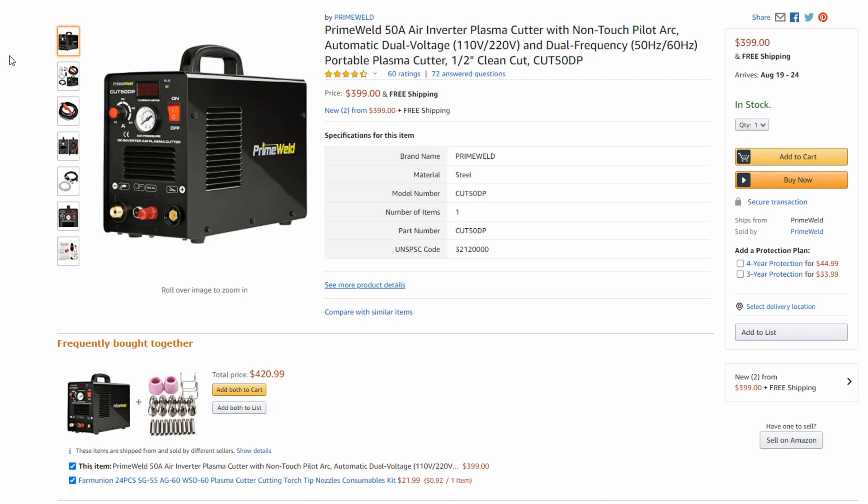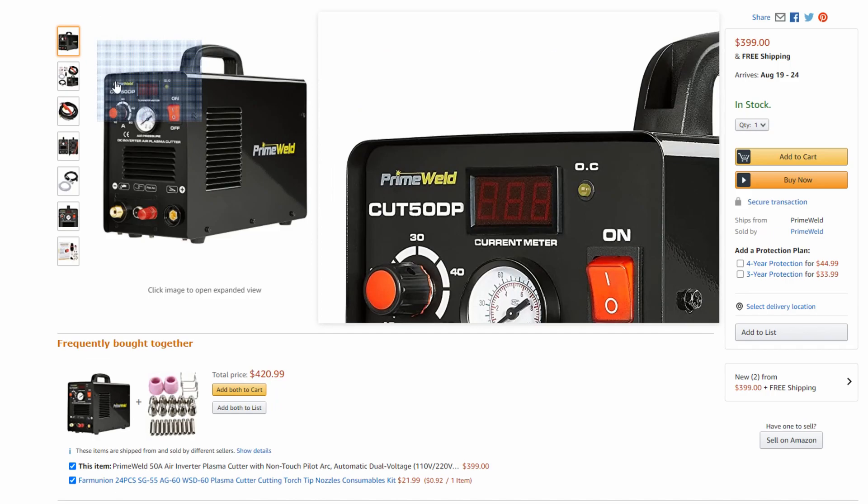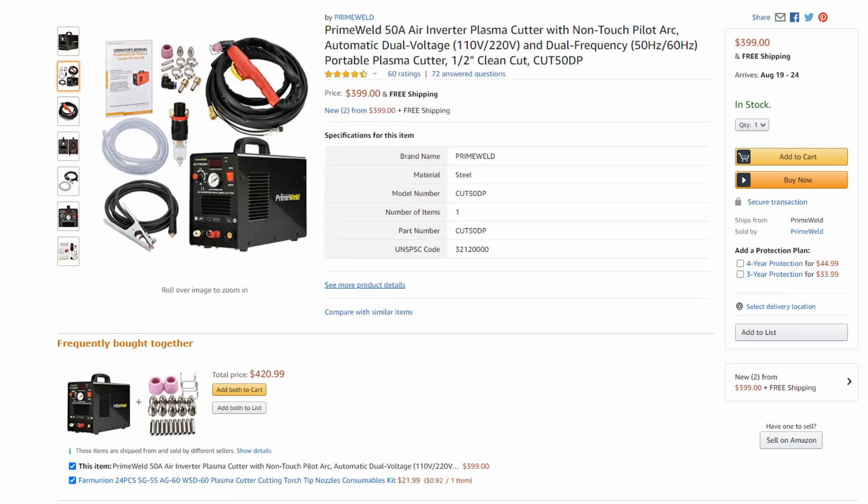Why do I recommend Prime Weld? There are a lot of different brands that rebrand the same machine — the Cut 50D and Cut 50DP are made by a variety of brands and mass produced. However, Prime Weld is the company I recommend because they are the same price as a lot of others but come with a three-year warranty based in the U.S., they pay for shipping on warranty claims, and their customer support is really good. That three-year warranty is unmatched. On Amazon you'll also see the Lotos LTP 5000D, which is the identical machine but only comes with a one-year warranty. The Prime Weld Cut 50DP comes in right around $400.